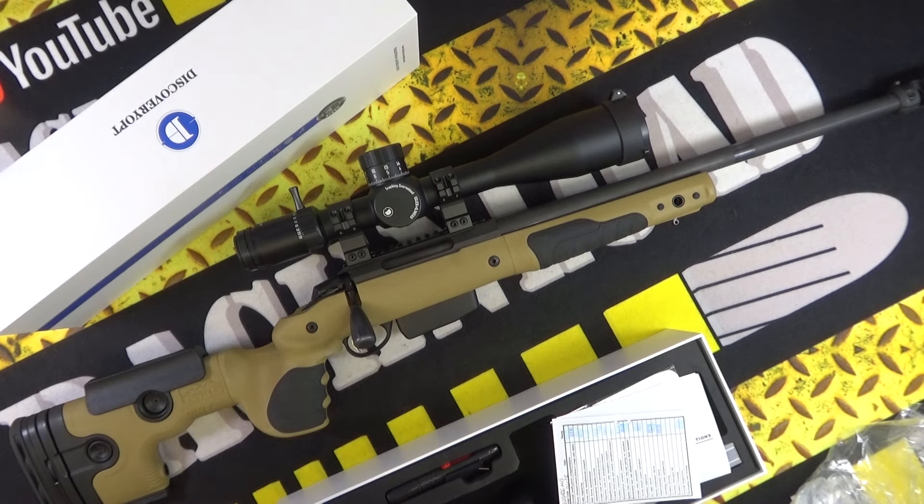Let me throw out the specs. This is the ED PRS Gen 2, 5 to 25 times 56, first focal plane. Magnification from five times to twenty-five times, first focal plane.